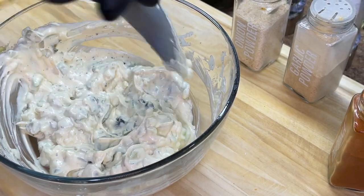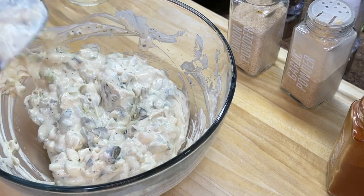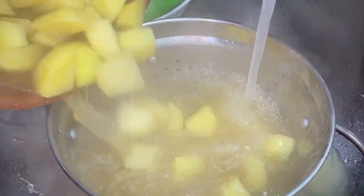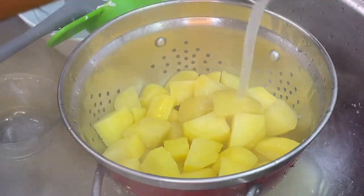Your old school southern potato salad is going to be the best potato salad on the block. About six to eight minutes later, grab those potatoes off of the stovetop, drain them off, hit them with a little cold water just to cool them down a tad bit, and place them into the refrigerator.